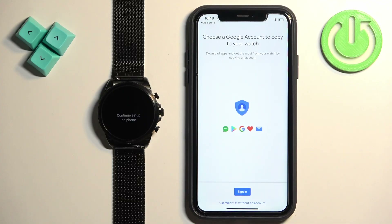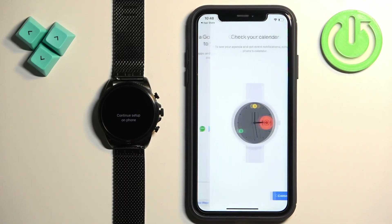Here we can copy a Google account from our iPhone to our watch. So if you have any Google account on your iPhone, you can copy it to your watch. If you don't have an account, you can tap on sign in and log in to a Google account on your iPhone and that account will be copied to your watch. This is useful if you want to use Google services on your watch. I'm going to tap on 'use Wear OS without an account', but if you want to use it, you can tap on sign in.